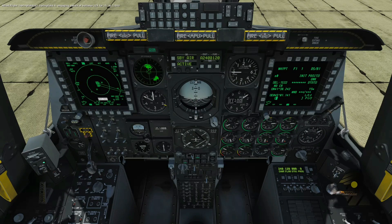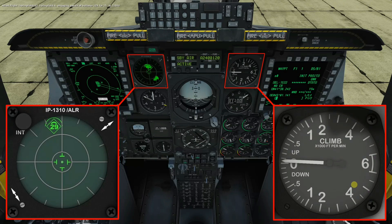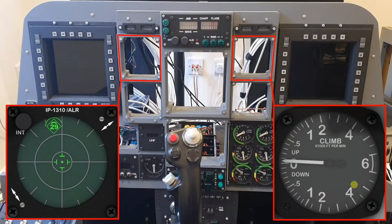Welcome to anyone watching. It's Craig at mysympit.co.uk and welcome to part 21 of the Front Dash build. In this video we're going to look at the radar warning receiver and the vertical velocity indicator. We're going to look at the build and construction of both of those and then we're going to implement them into the sim pit and bring them online with some tests.